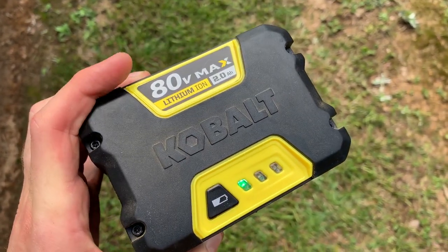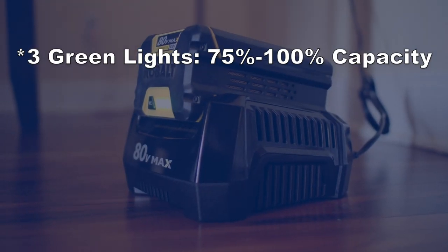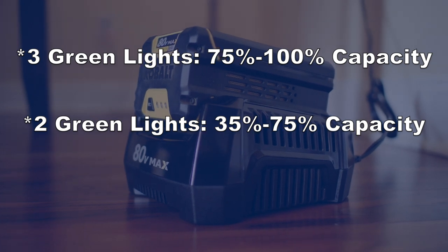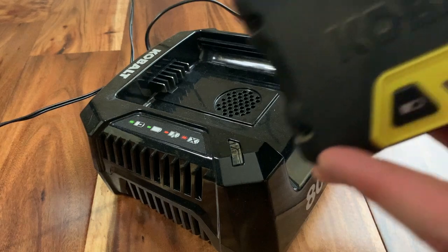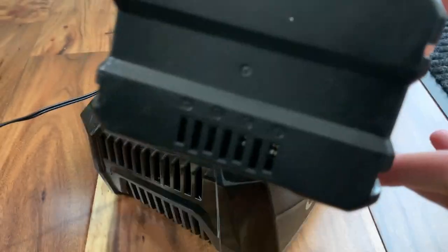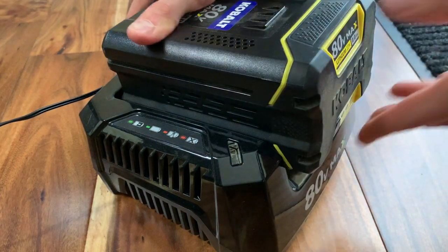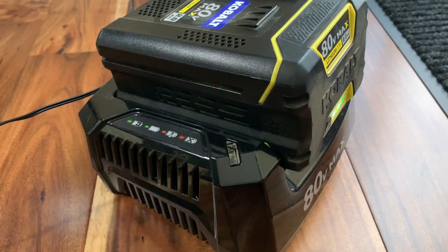Each battery has a power level indicator on the front. Hit the black button: three green lights means 75–100% charged, two lights is 35–75%, one light means below 35%, and no lights means the battery is empty and needs charging. To charge, just slide the battery onto the charger and you'll get a blinking green light and hear the fan kick on. Once it's fully charged, you'll see a solid green light.